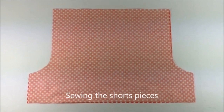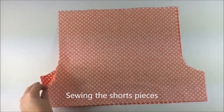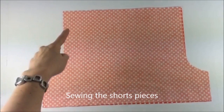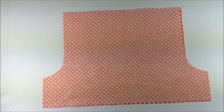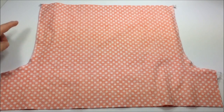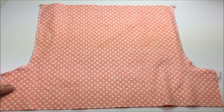The bodice is done! Now we're getting ready to sew our shorts pieces together. Place both shorts pieces with right sides together and pin along the crotch curve on both sides. Both sides are sewn and serged — you can also use a zigzag stitch of course.